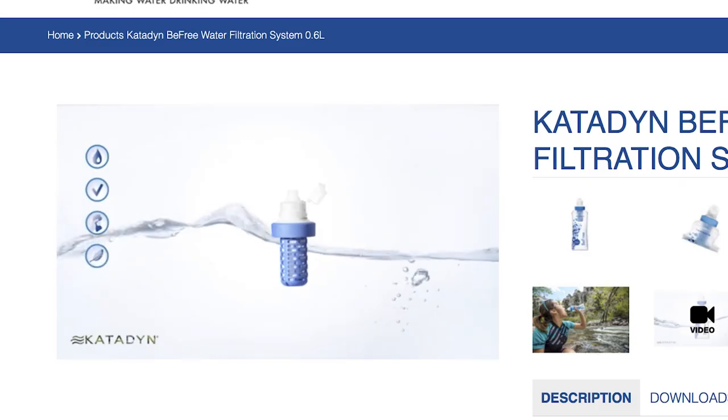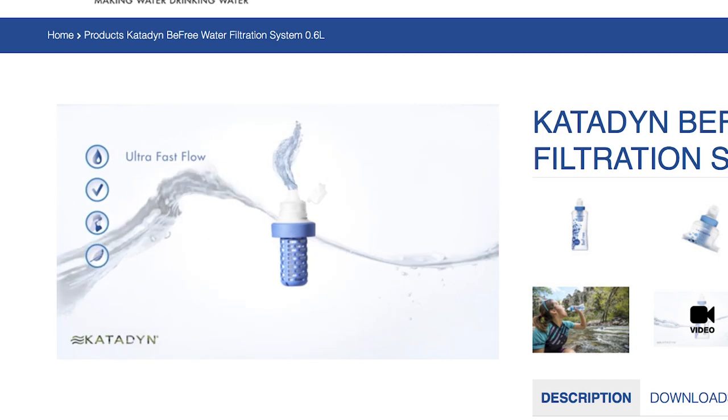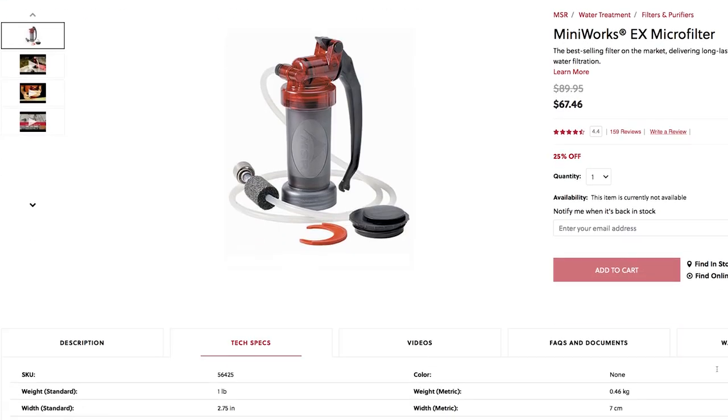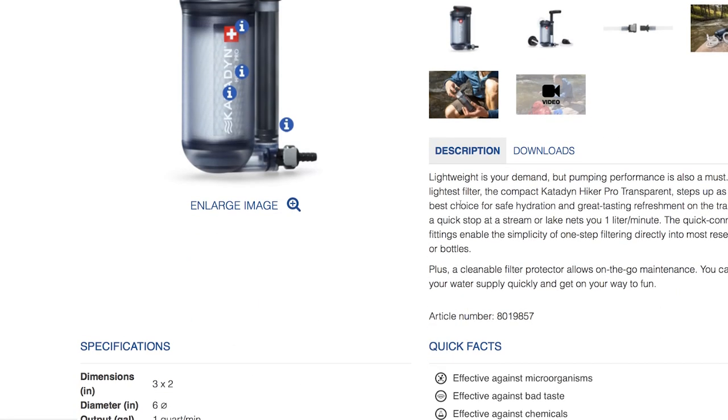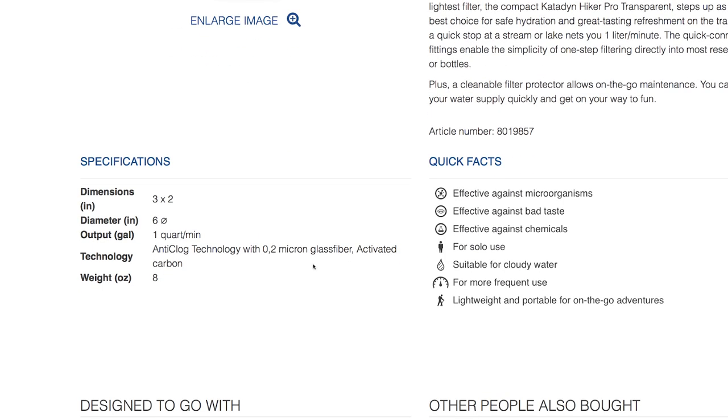Too soon? It has a super fast flow rate of two liters per minute. That's really freaking good, actually — especially for a cheap little filter. A lot of pumps and filters only put out about one liter per minute, and a lot also have a larger 0.2 micron pore size. This little guy has a tighter and ostensibly more effective 0.1 micron pore size. The pores are the tiny little holes that let the water go through, not those pesky little things that gave you so much trouble in high school.